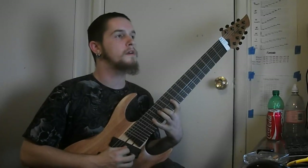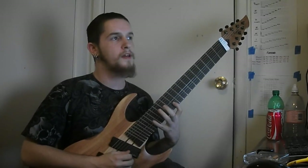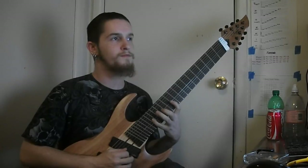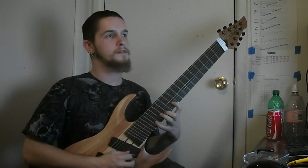So the first shape. You go 11, 14, 17 on the G. 11 on the E. Back down to 17, 14, 11, 14, 17. Then go back up to the E.